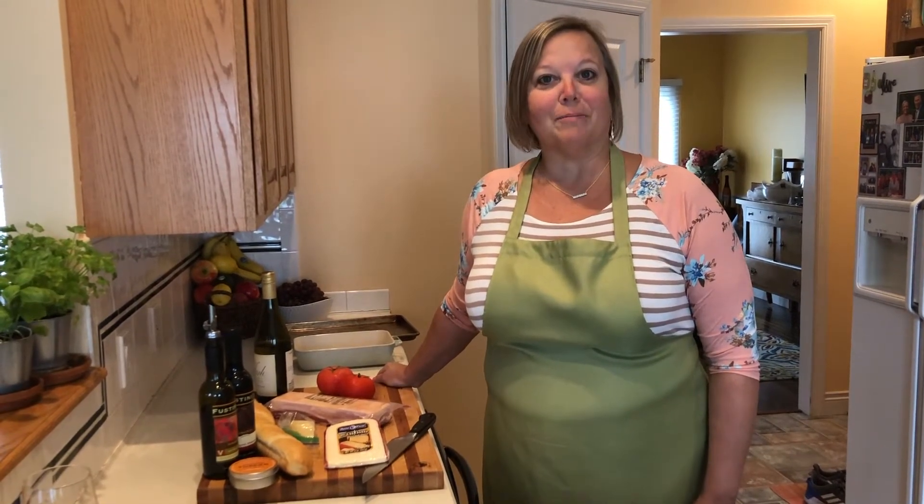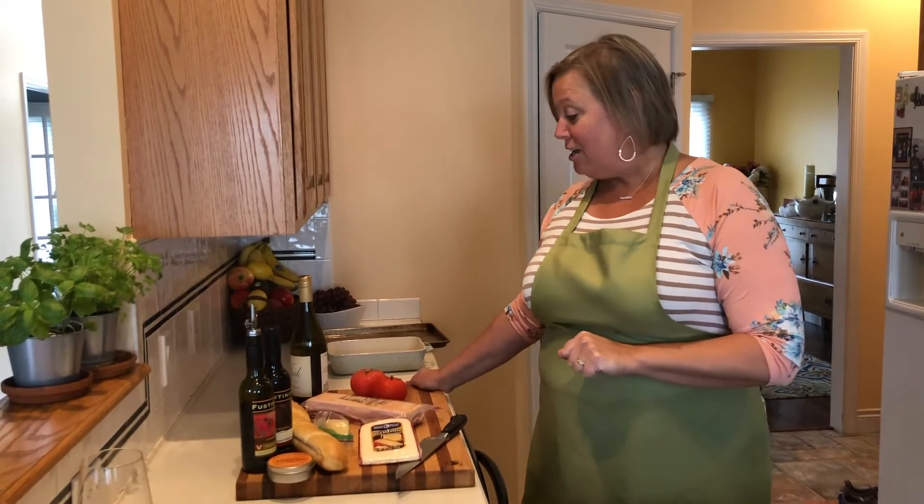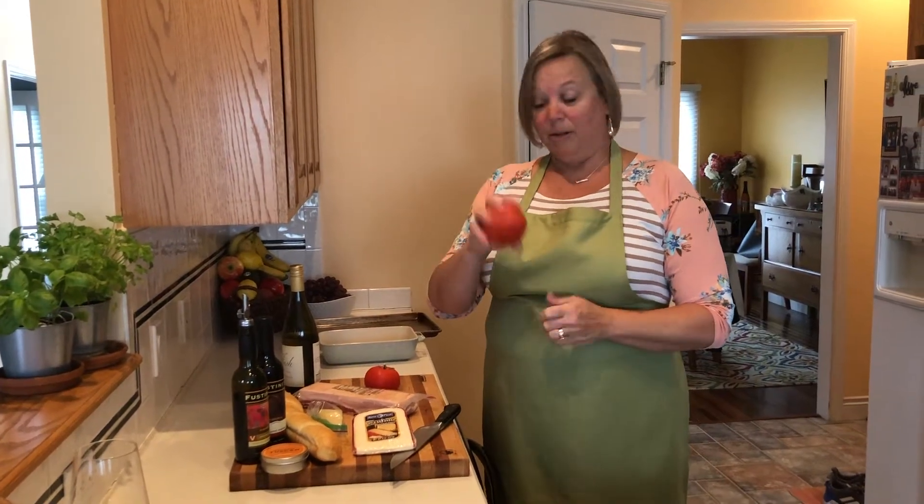Hi, this is Denise again. Tonight we're having a family happy hour via Zoom and my sisters had asked for this recipe, so when we sit down for our happy hour we will all be able to enjoy the same thing. Chef Andy called this 'tomato bacon cheese and wine,' and we just said 'enough said' — so it got the nickname 'enough said' because those are really the only ingredients.